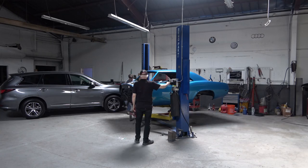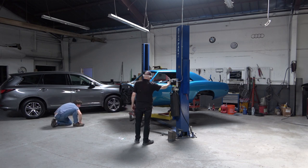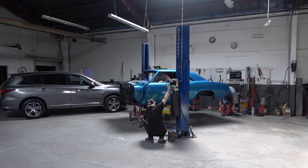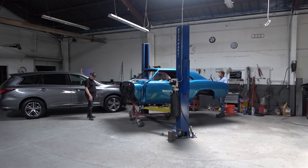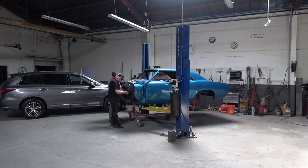So here we're lining up the lift to the body, which is kind of challenging without the subframe on. You basically just have to line it up with the body seams underneath and the rear frame rails. But it's fairly easy because you're only lifting up the body itself, and that's it — so it's not a lot of weight.